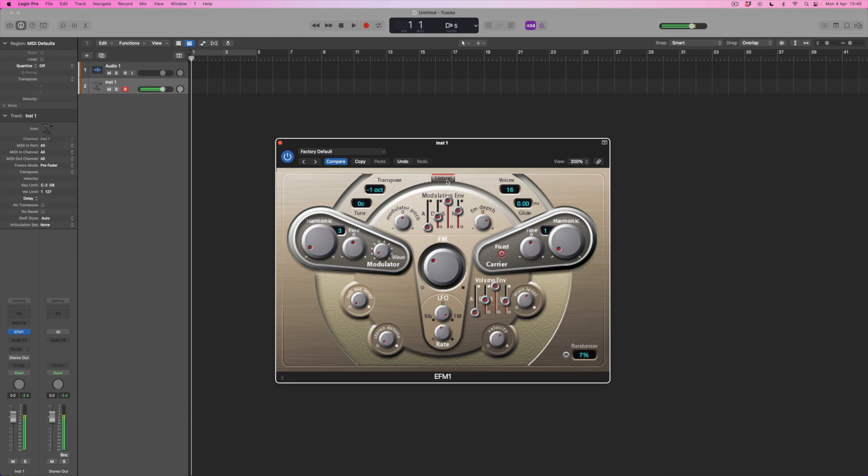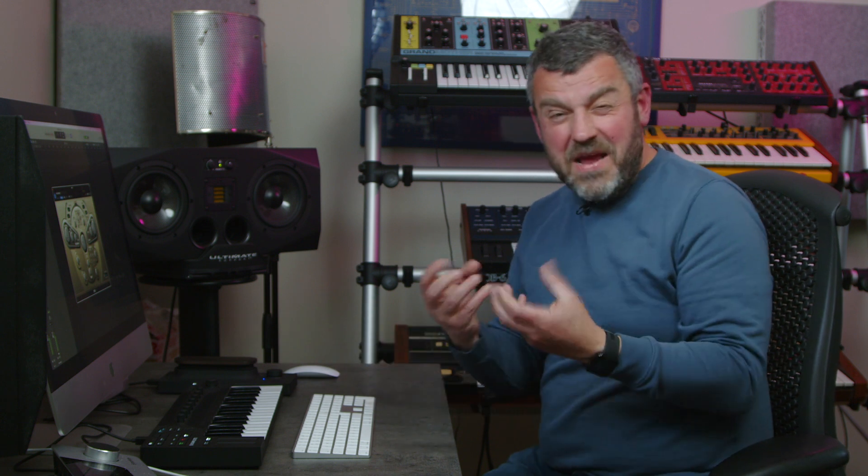One thing the EFM1 is great for is a super stereo kind of effect, and there are a couple of ways we can achieve that. First of all it's got unison mode, which is really interesting — let's hear the same sound without unison and with. In addition to that we've also got stereo detune. These features produce amazingly sharp, piercing sounds, and of course the EFM1 is much more capable than just producing these sorts of sounds. We get this amazing quality of tone which is quite bell-like — almost impossible really with more traditional synthesis approaches.